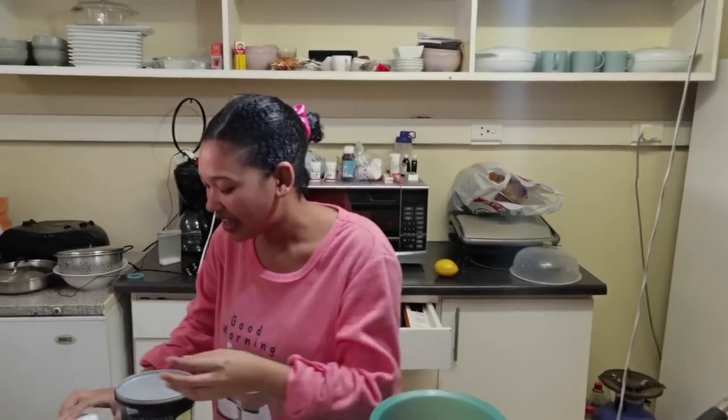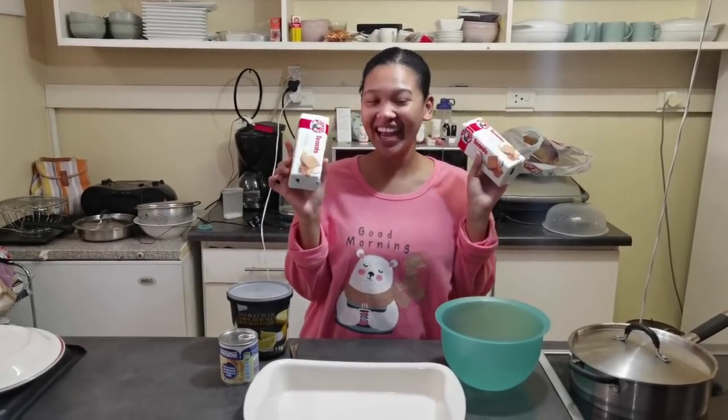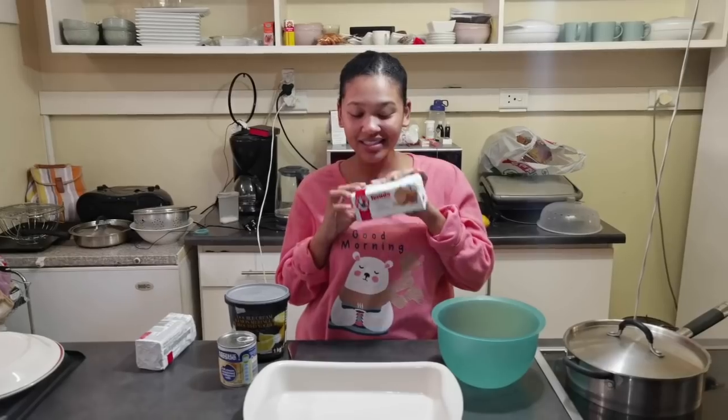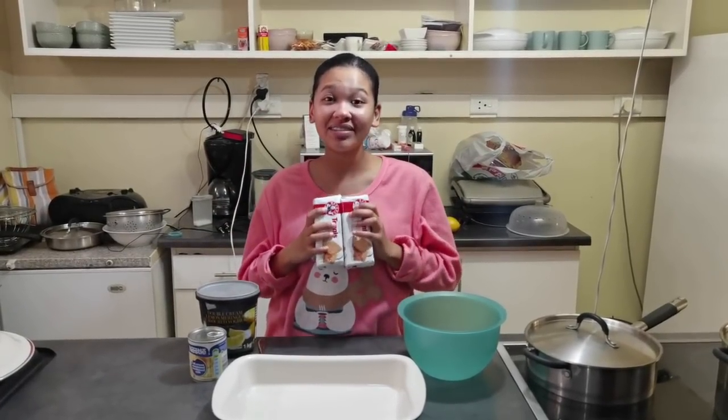And then you just need tennis biscuits. I don't know what you call them overseas, but just a nice biscuit for the base. I'm going to use 2 packets of baker's biscuits — he makes the world taste good. This is 200 grams, so we're going to use 400 grams. You can use 1 packet but I like things to be extra crunchy. We're going to use some melted butter — about 3 tablespoons for now, and then we'll just work it through.